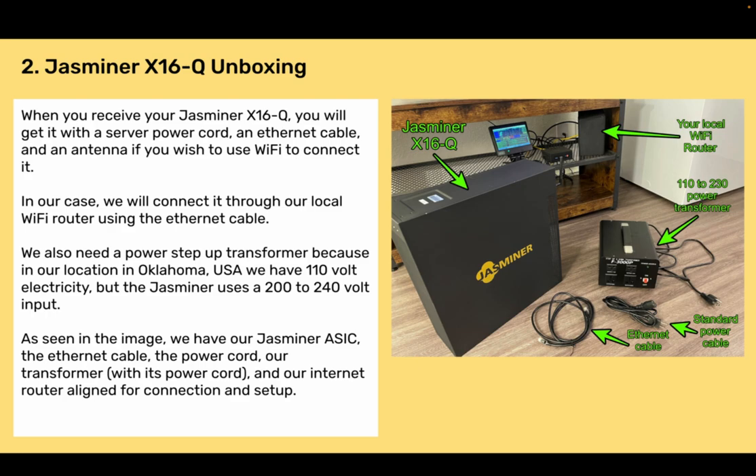Section 2: Jazzminer X16Q Unboxing. When you receive your Jazzminer X16Q, you will get it with a server power cord, an Ethernet cable, and an antenna if you wish to use Wi-Fi to connect it. In our case, we will connect it through our local Wi-Fi router using the Ethernet cable. We also need a power step-up transformer because in our location in Oklahoma, USA, we have 110-volt electricity, but the Jazzminer uses a 200 to 240-volt input. As seen in the image, we have our Jazzminer ASIC, the Ethernet cable, the power cord, our transformer with its power cord, and our internet router aligned for connection and setup.